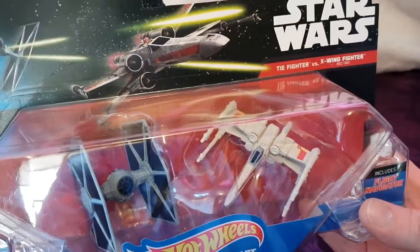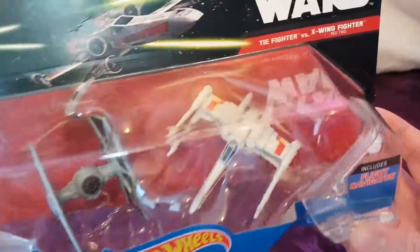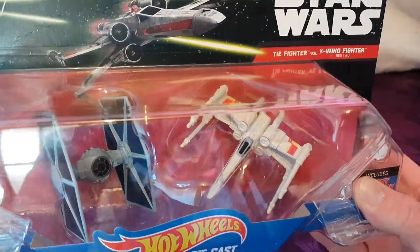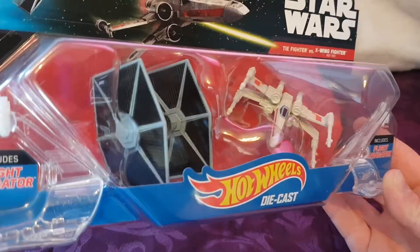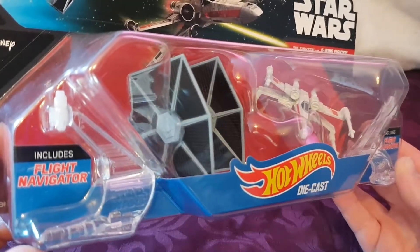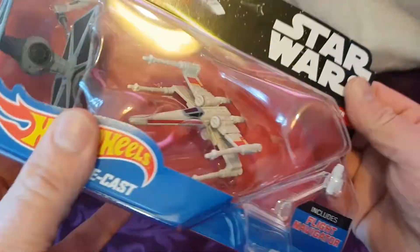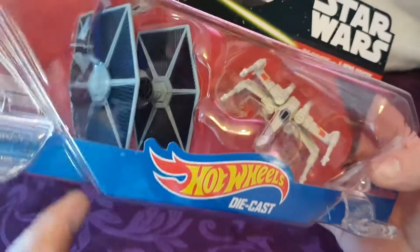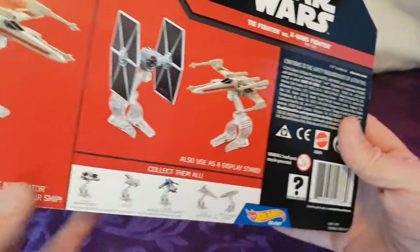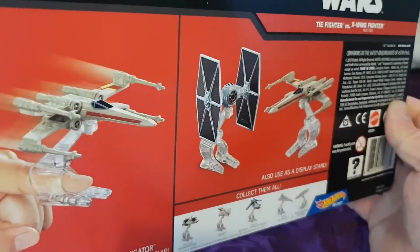Hi guys, welcome to another episode of Carl's Copters. Today we've got this fantastic Hot Wheels die-cast Star Wars X-Wing fighter and TIE fighter set, and we're gonna have a quick look at this. It says it includes flight navigators, so I take it that's the stand — looks really decent detail, quite a decent size as well. Let's have a quick look at the back of the package, and there's that little loop thing for the stand.